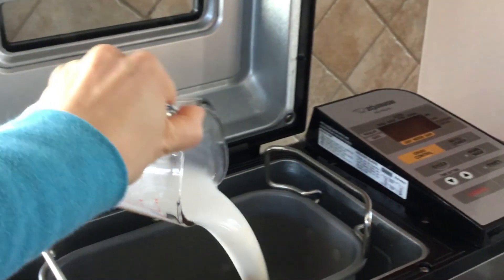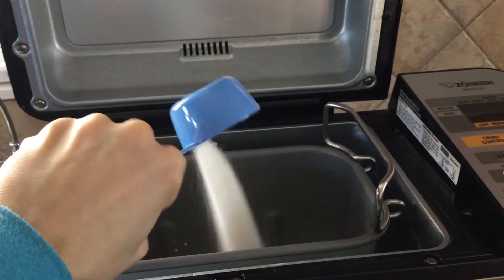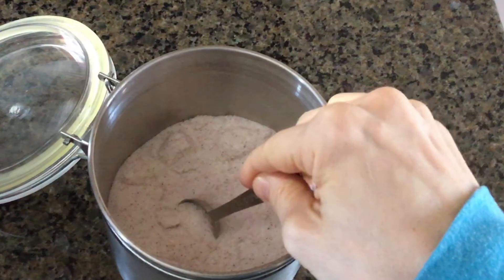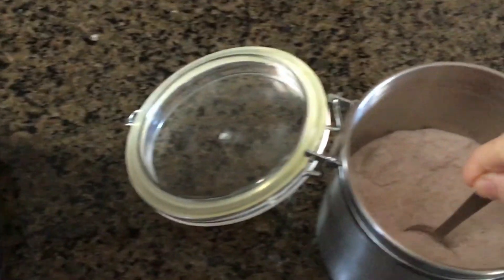To that, we will be adding a quarter cup of water, one-fourth cup of white sugar, and two tablespoons of oil. I prefer using grapeseed oil because it has a very mild flavor. I'll also be adding two teaspoons of salt — I'm using Himalayan sea salt. You'll notice that it has a slightly pink tint, and that's because it's actually less processed than regular white salt.